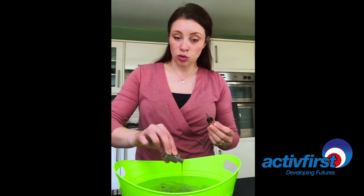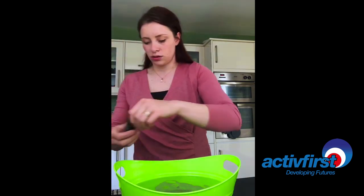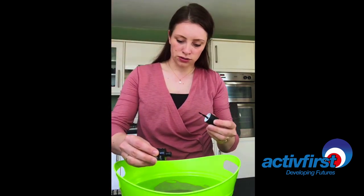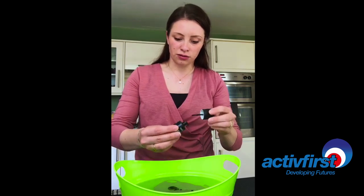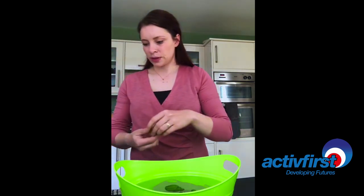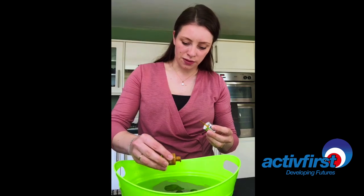It doesn't really matter what pattern it makes right now, and then I'm going to go for a bit of black — not too much because the pigment is going to be a lot stronger than the grey. And then I'm going to try a bit of mustard, see how that turns out.